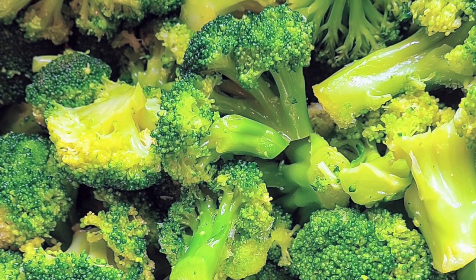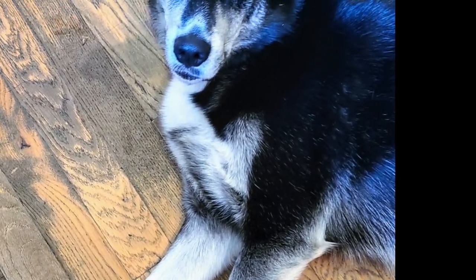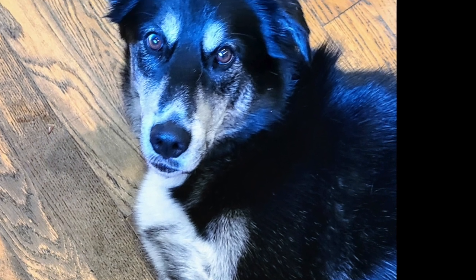Just as a little palate cleanser, here's a gorgeous little puppy — not really a puppy, he's three years old. This is Apollo. He was keeping me company while I was making food.